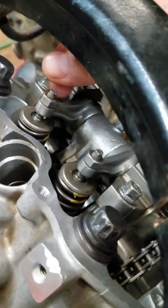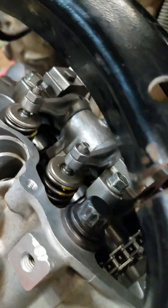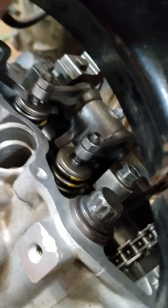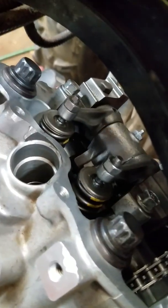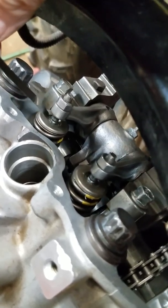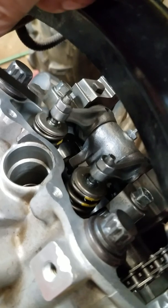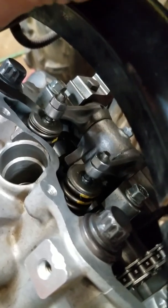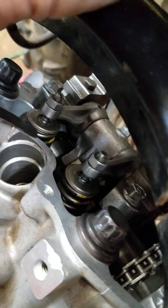Loosen these 10 millimeter nuts — they've got screwdriver slots. I've already done it but I'm just going to show you. That's the very end of the valve and that's the end of the rocker arm. You put the feeler gauge right between those two. Just loosen it up enough so you can get the gauge in there.